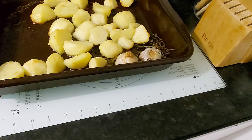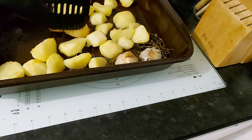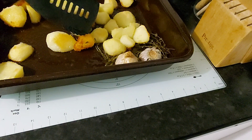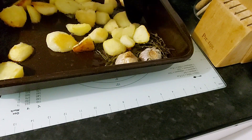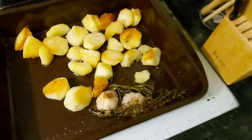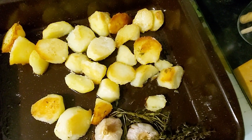My oven gets hotter on the bottom than on the top. So about 45 minutes into the cooking, I turn my potatoes so that the top part can brown as well. And then I put them back in the oven.